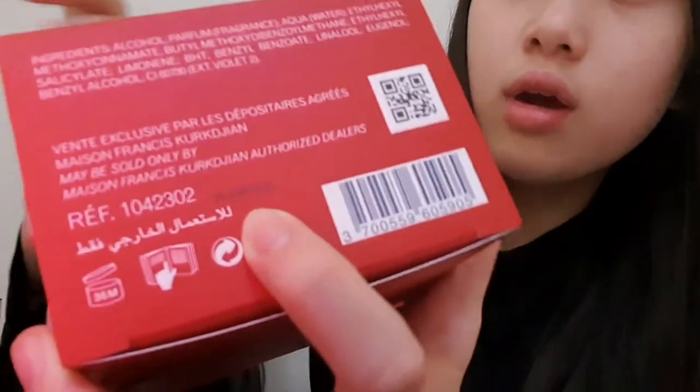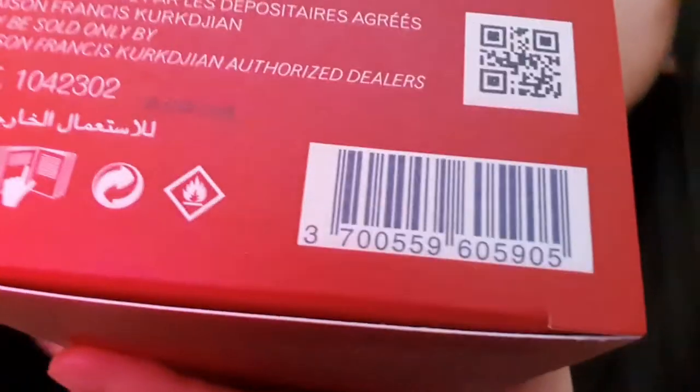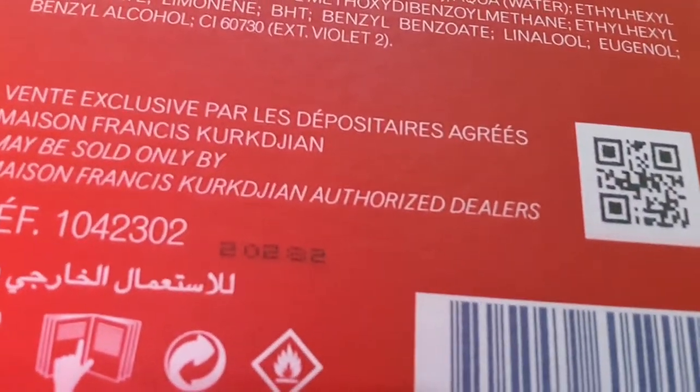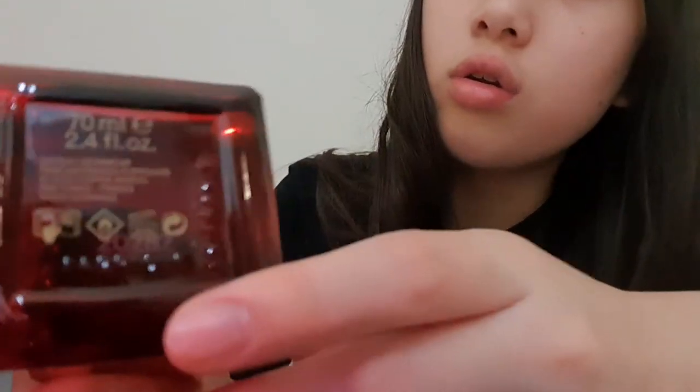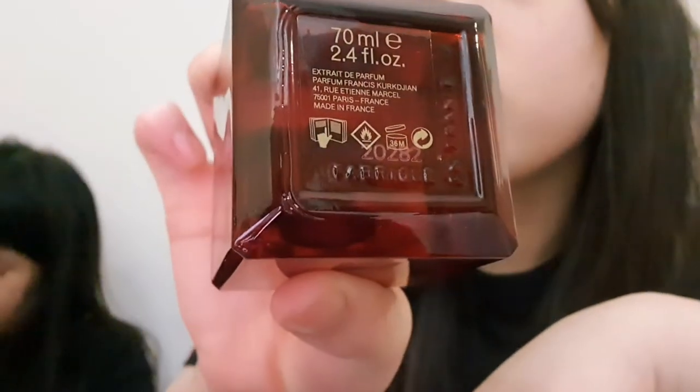Before we spray it, let me show you the batch number as proof it's real. The number on the bottle is two-two-zero-two-eight-two. It looks like a five because it's like a mirror. And the number on the box also says two-zero-two-eight-two. I keep thinking that one says 37, but yeah — matching numbers is proof that it's real.